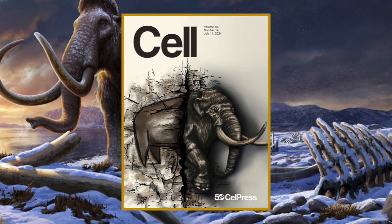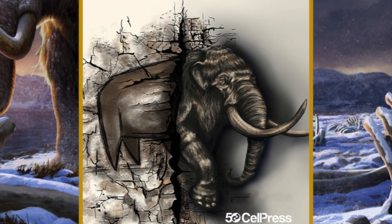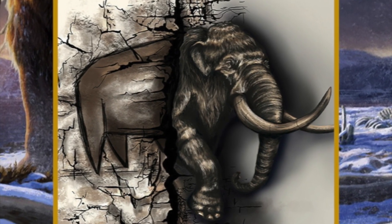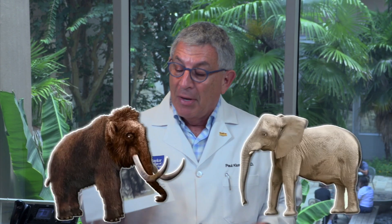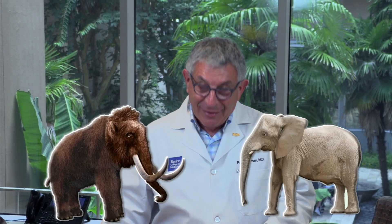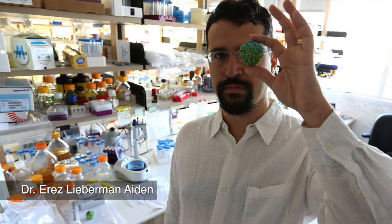This is the cover of Cell, which is one of our top journals. What it shows is the back half of an elephant and the front half of a woolly mammoth, because some of our scientists figured out why one's woolly and one's not. I just got back from Botswana, so I'm very familiar with elephants — actually 138,000 elephants in Botswana.